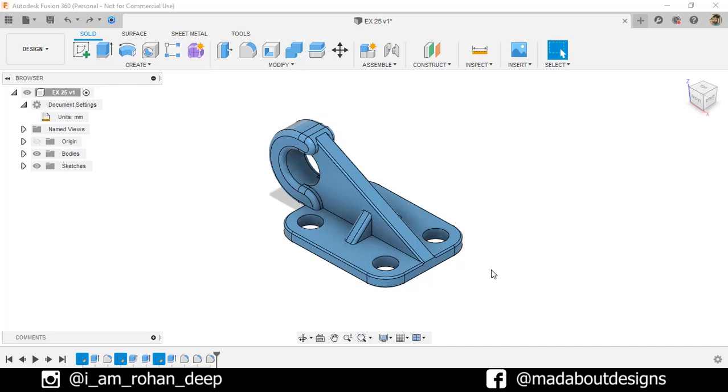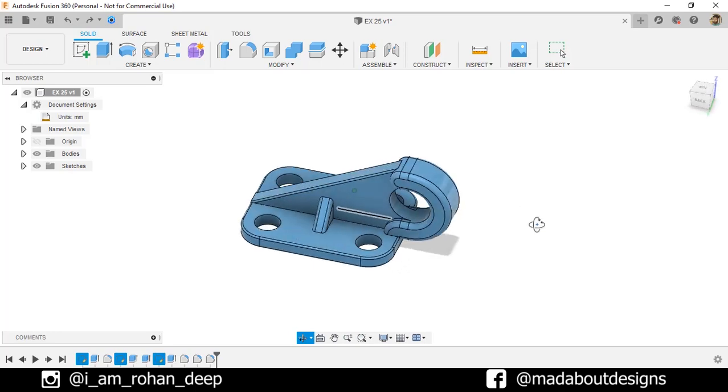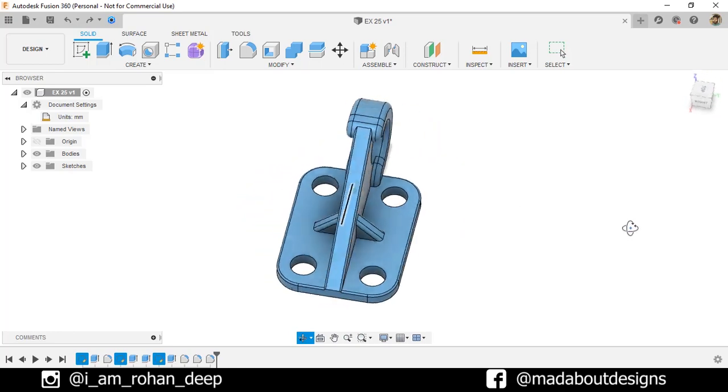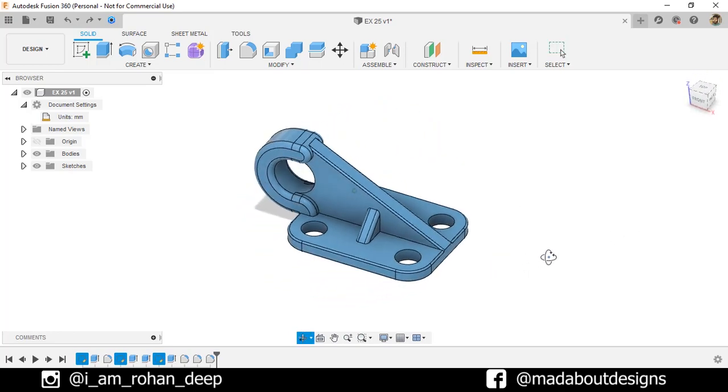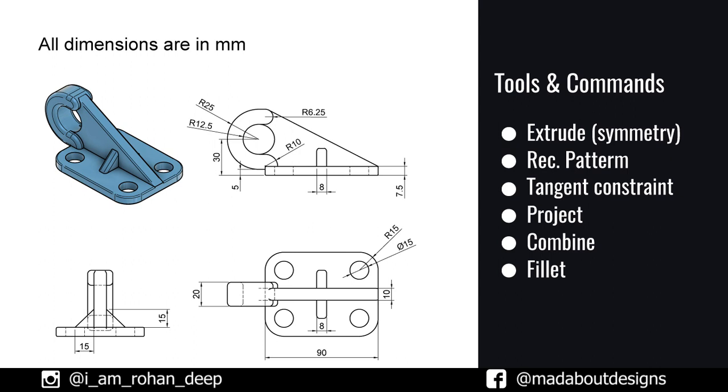Hello everyone, welcome to the 20th exercise of the Autodesk Fusion 360 Beginners Tutorial. In this exercise, I am going to be showing you how to design this figure using Autodesk Fusion 360. Here are the dimensions of the figure and the tools and commands we are going to use in this tutorial. If you are new to this channel, do subscribe to us and turn on the bell notification so that you won't miss any of our new videos.